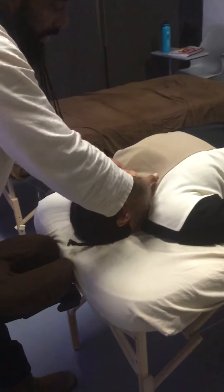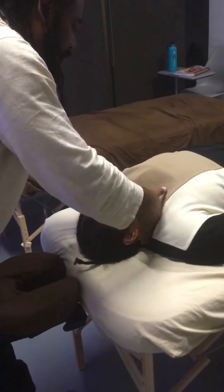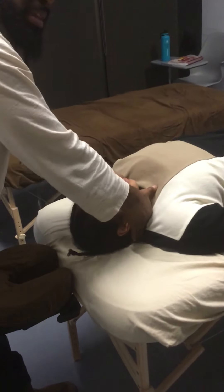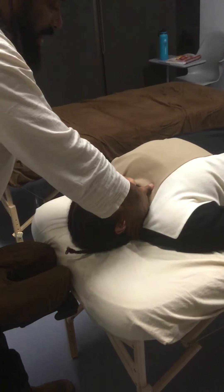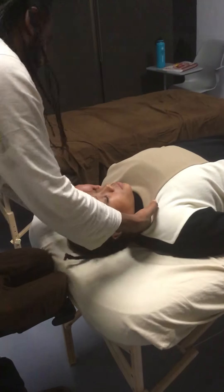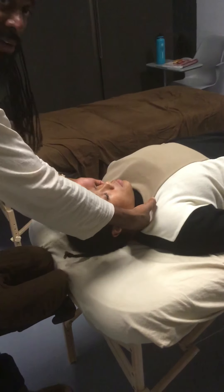A good way to check the head is to put your fingers at the top of the traps where the neck and traps meet, and look at both sides — they should come up to the same area. If one side is up near the ear and the other is not, obviously the head is off. Later on I'll show you how to balance the head.